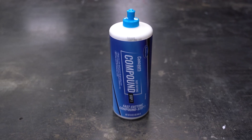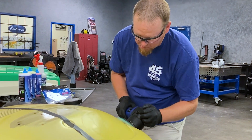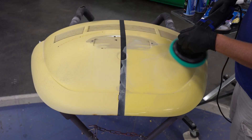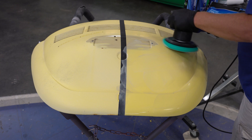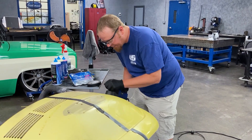We grab step one cutting compound and the coarse six-inch foam pad and start working the panel in horizontal and vertical passes. We're using the orbital polisher here because it is a bit more forgiving and doesn't fling compound like a rotary unit does. But if that's what you have on hand, that's fine too. This paint is so dry, so the key here is to keep the pad wet as it's going to take a bit more compound to buff up than the typical detail job.